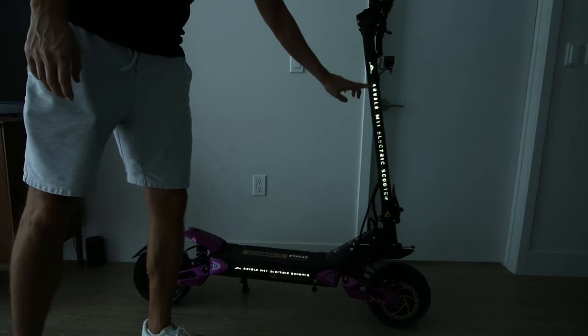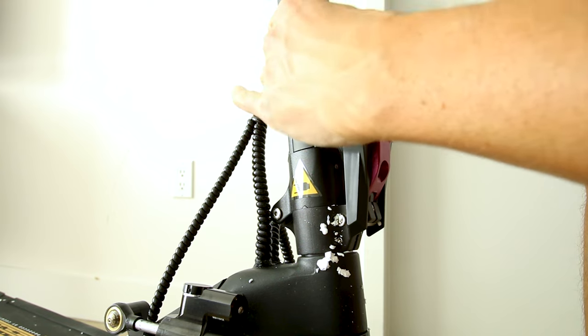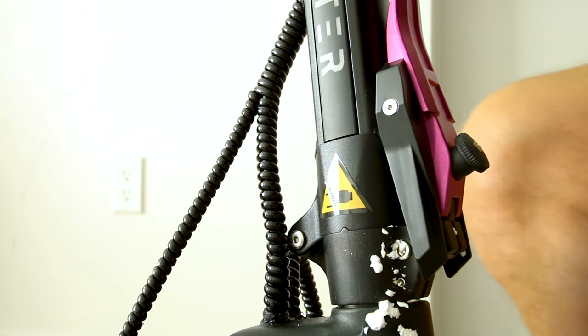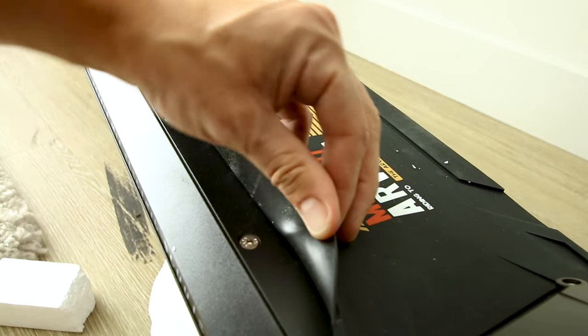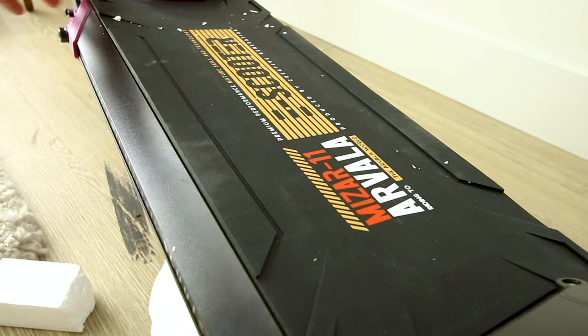There appears to be some LED lighting under here — I loosened it up to check, not sure if that's what you're supposed to do, but it works. The deck is rubber, though it looks like it might need some glue — we'll work with it.